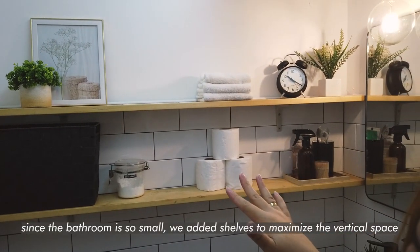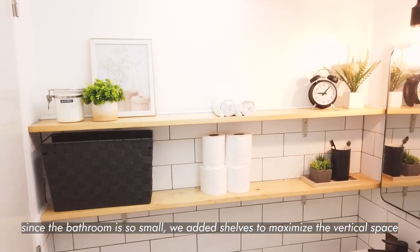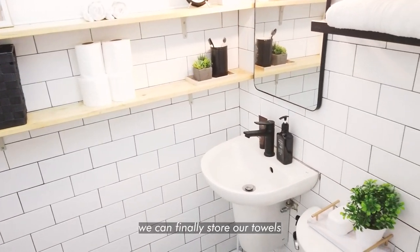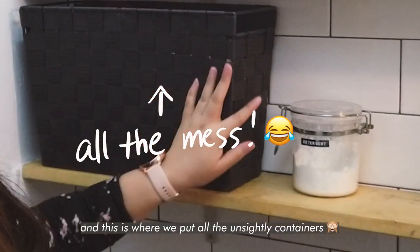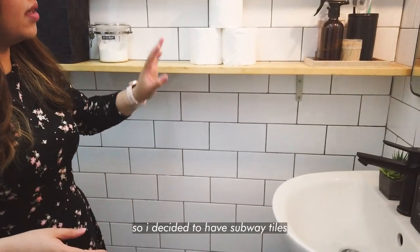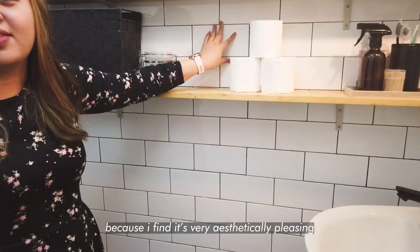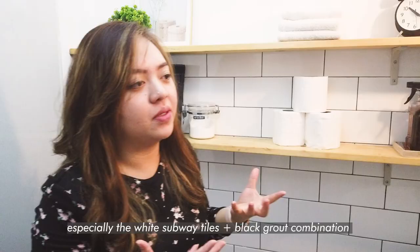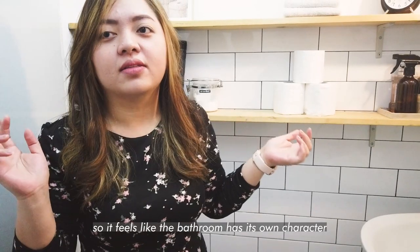Because the CR is small, we put a shelf here to utilize the space — so we can store towels and keep the unsightly containers hidden. We have tissue and a brush here. I decided to go with subway tiles because I think it's aesthetically pleasing. The white subway tiles plus the black grout really make the tiles pop, and it gives the CR more character.